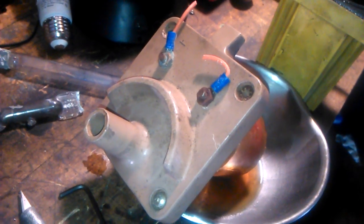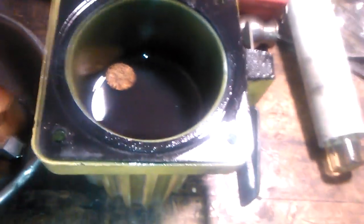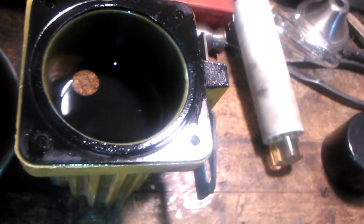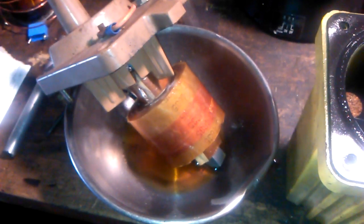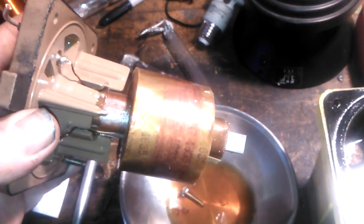Hey YouTubers, just got this ignition coil the other day and decided to take it out of its oil. It's a pretty thick oil — looks like 80-90 weight gear oil, but doesn't quite have that smell. Without further ado, there's the secondary, rated at 45 kV with 12 volts input. Pretty nice winding job on them.